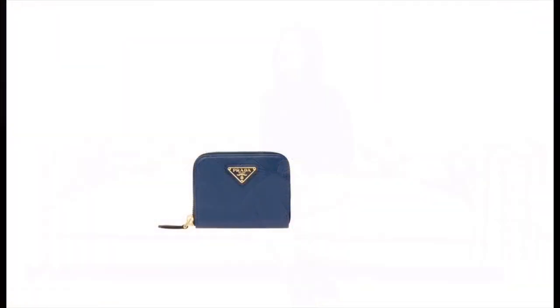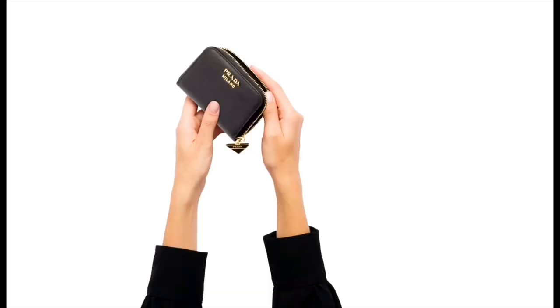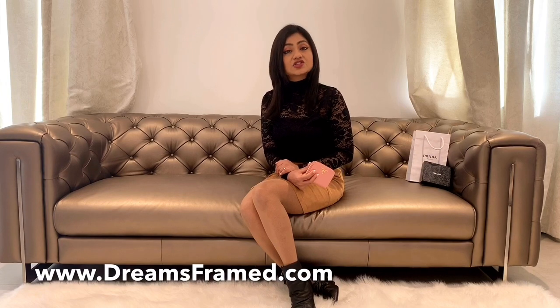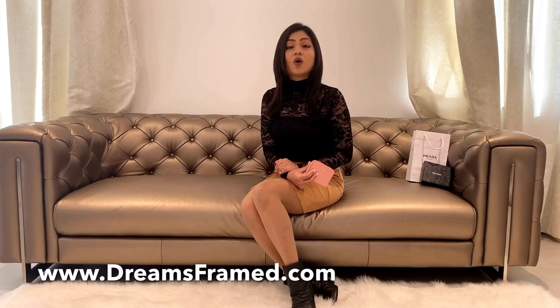This wallet comes in three different variations. The first one is with a triangle logo and two card slots. The second one is with the Prada letters logo and two card slots. The third one is with the Prada letters logo, a charm runner, and four card slots. In case you are looking for more details, do visit the blog dreamstring.com, as I have mentioned the other details as well as direct links to all these options there.